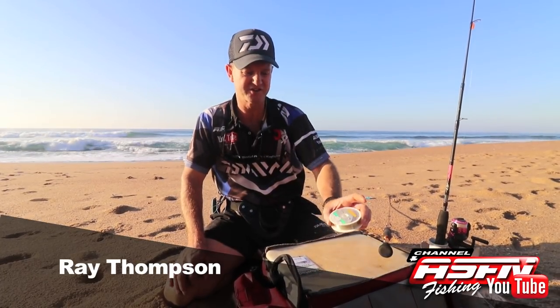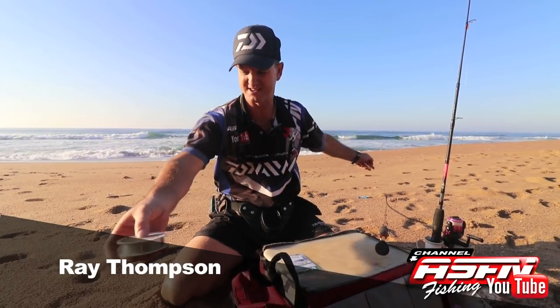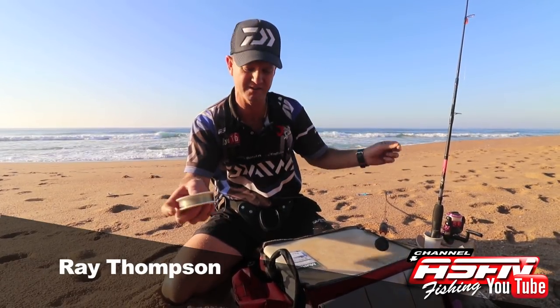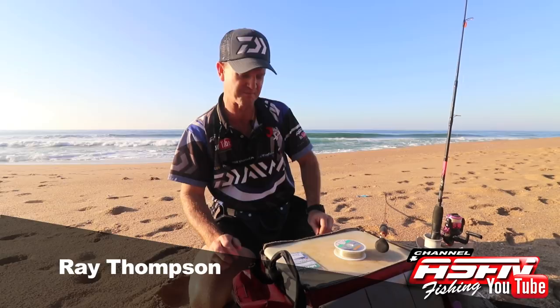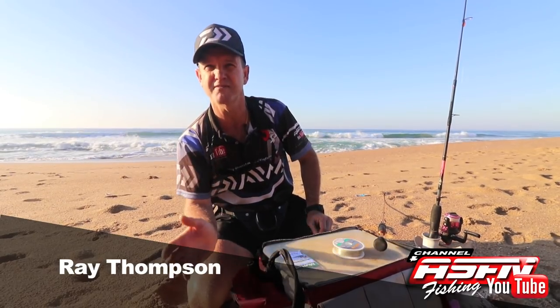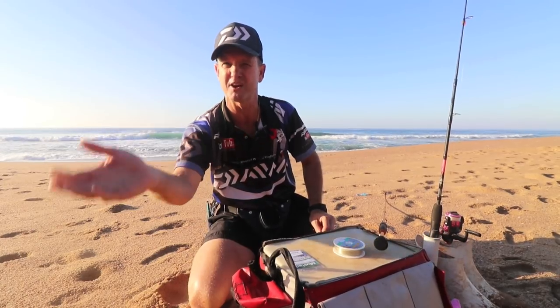The trace that I like to use is basically a very simple trace. I'm going to take some Maxima 7 kilo or 15 pounds. You can use a lot lighter, especially for the stone bream — 5.5 kilo, 12 pound would be the ideal one. You want a soft, supple line.